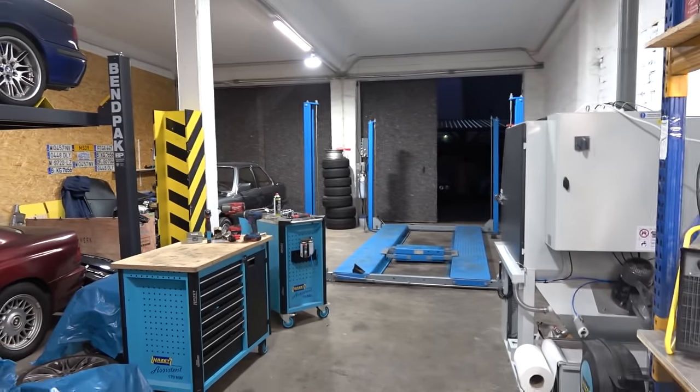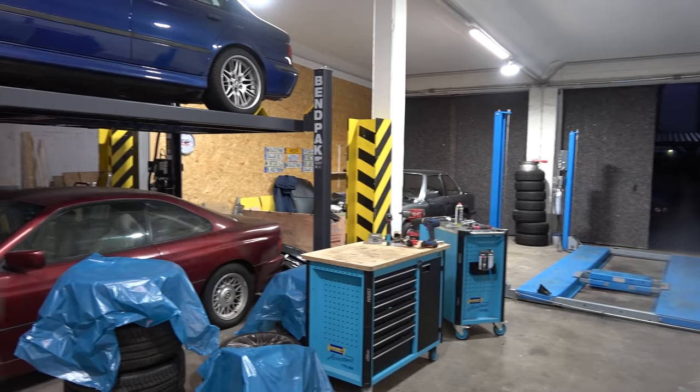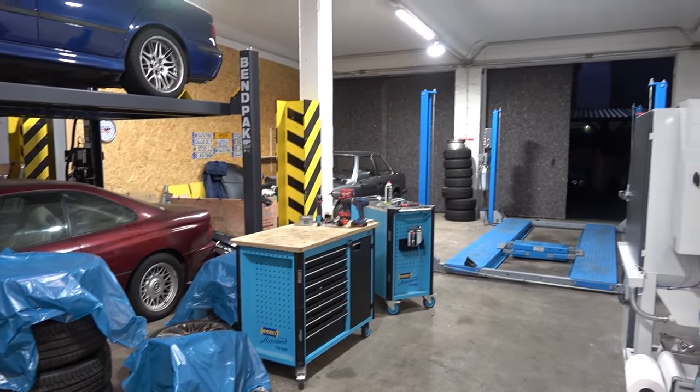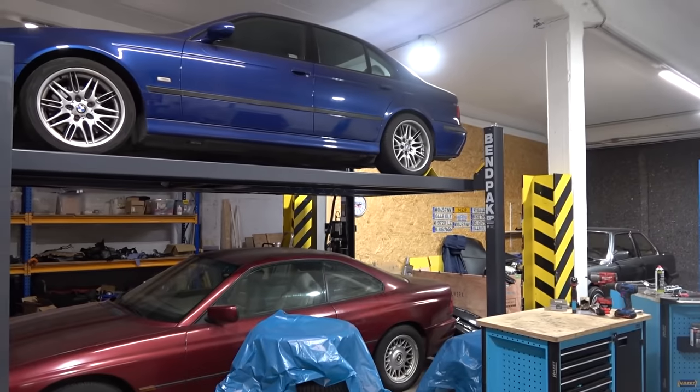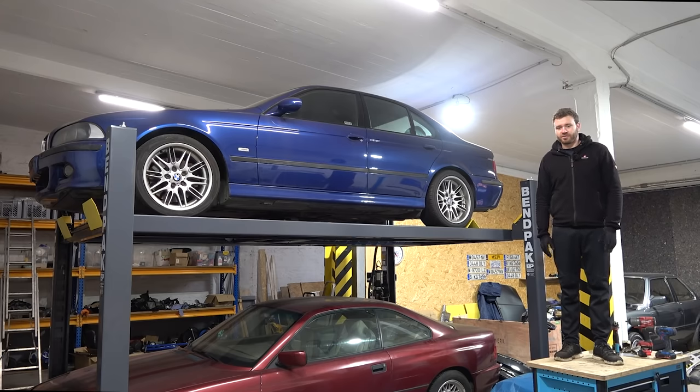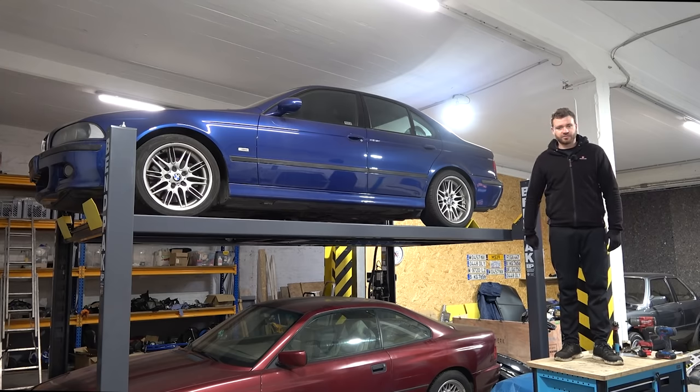I'm very grateful for all of this — beautiful big space, very close to home, 10 minutes by car, and the landlords are really cool. I love it. That's as far as the workshop update goes. Thank you very much for watching — I hope you enjoyed this little update. We're going to be back with our regular programming of less talk and more work in the next one, so I'm going to get the ball rolling on the E60 and I'll see you very soon.